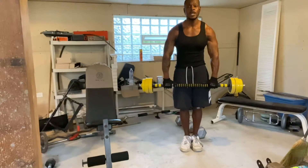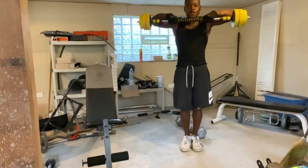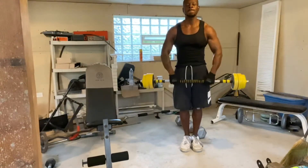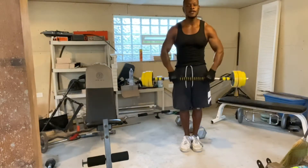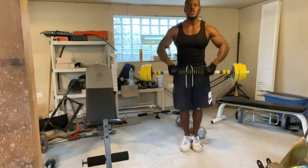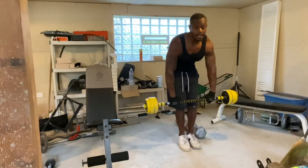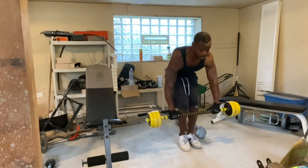Let's get it for 15 on the upright row. Now from here I've got extra load on the biceps and definitely on those traps. I'm going to go again using the slow twitch muscles with the biceps as the prime mover on the bent-over movement. Let's get it for 15.